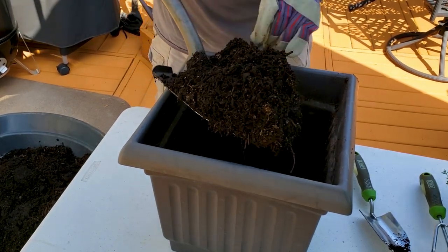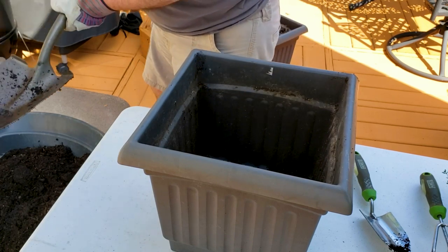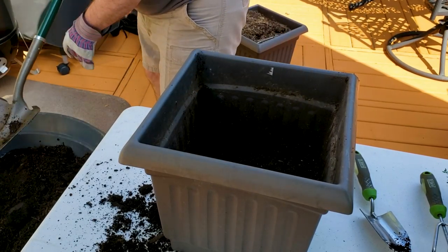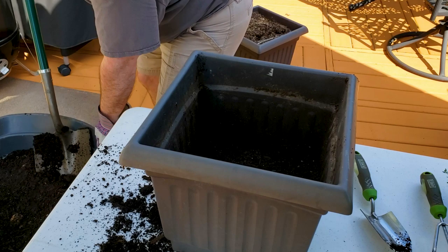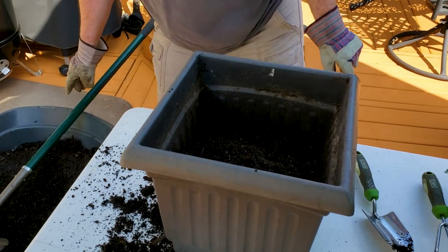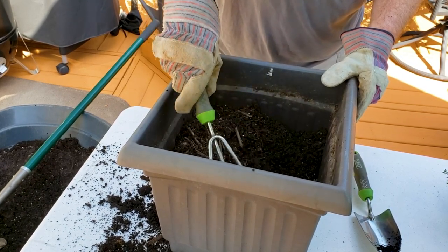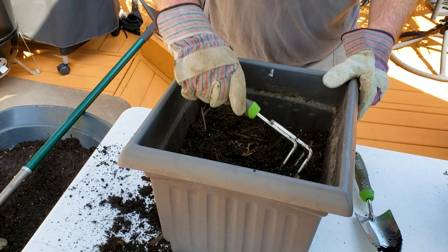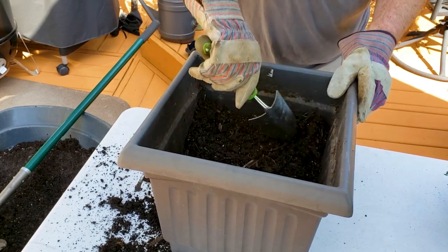Make sure you have drainage holes. You can kind of see that I've got four. Last year when we bought these containers, we drilled four big holes. I've got a big shovel here so we can get some work done, and also my little hand-held rake and small shovel for more detailed work.